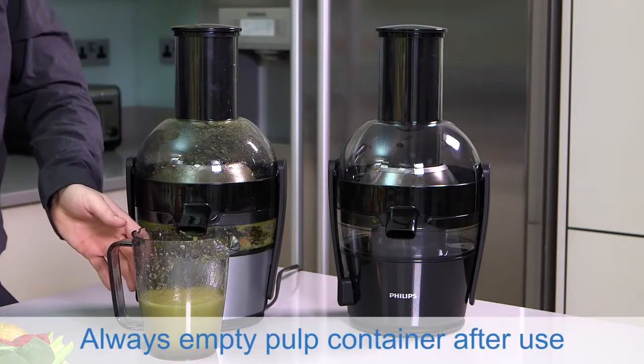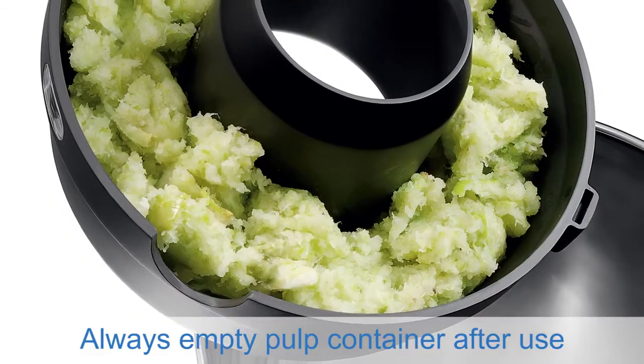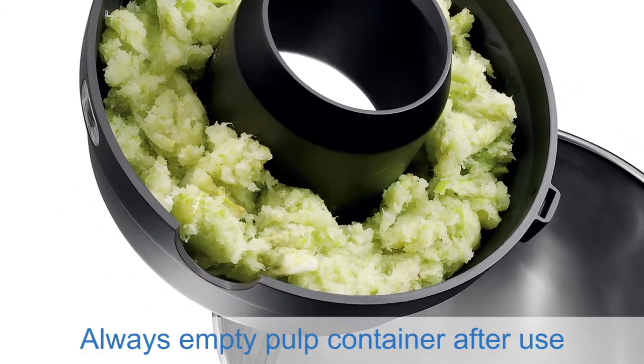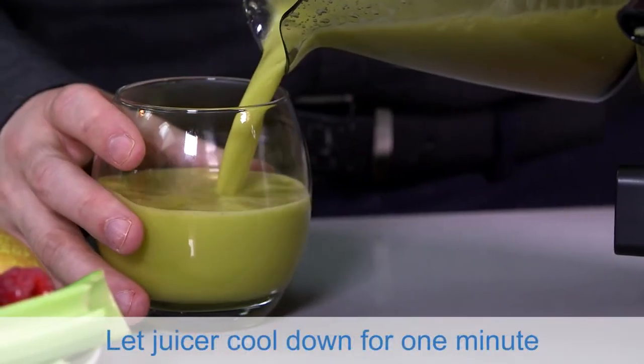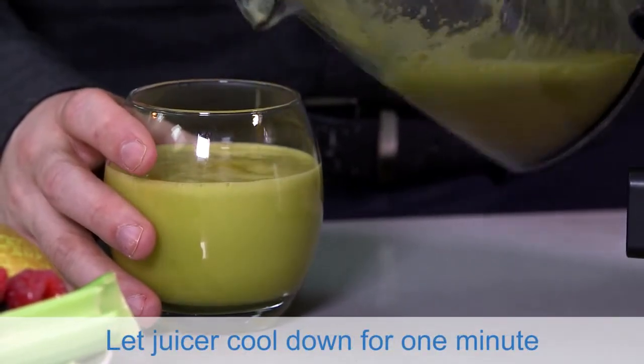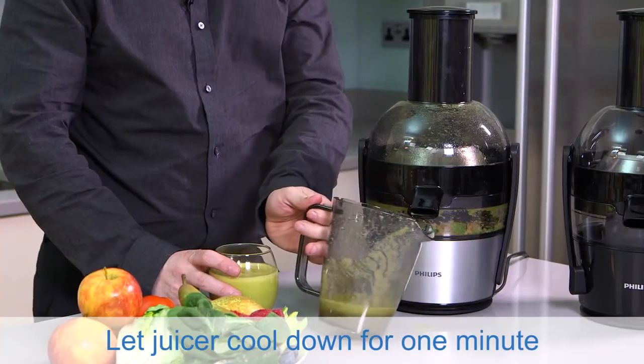And finally, once you turn your juicer off, ensure that you empty the pulp container and allow the juicer to cool down for at least a minute before you put your juicer away.